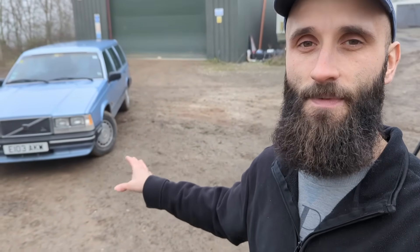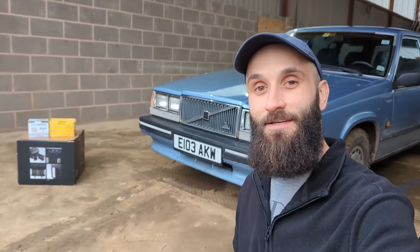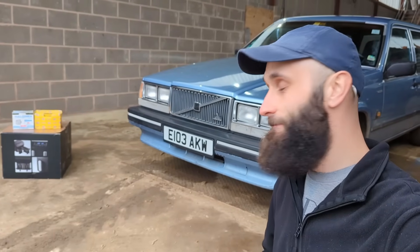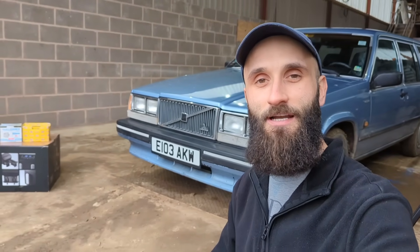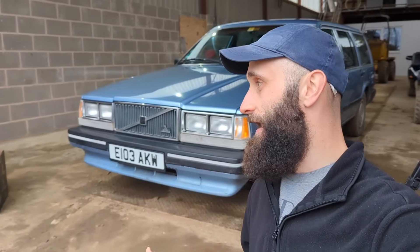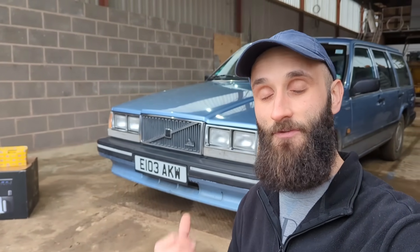The only thing we needed to do to prepare it for UK roads was to sort the headlights - to make sure the beam was correct. Welcome back to a very cold, damp and chilly workshop. We're back on Elsa the Volvo 740 and we need to deal with the lights. The lights fitted to this car aren't suitable at all - I got them from America, the original sealed beam units, and they've never been suitable, not in Germany and not here either.